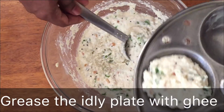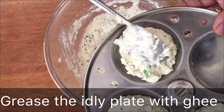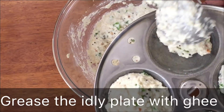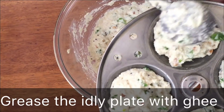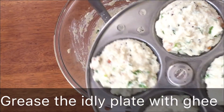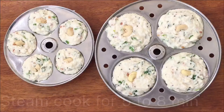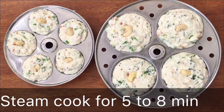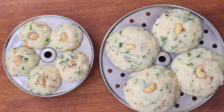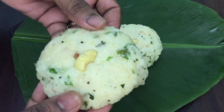For the main dish, use the idli mold on both sides. Fill the idli mold. Now add the idli and steam for 7 minutes. Add a spoon and check after 2 minutes.